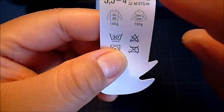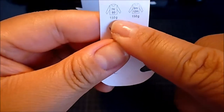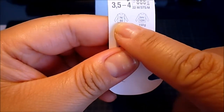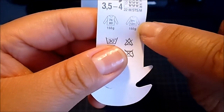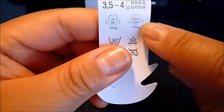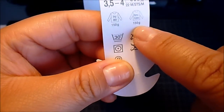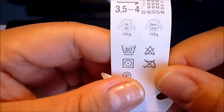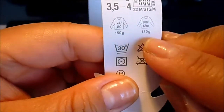They also tell you on the label — and I think on other labels it's always a sweater — how many grams of yarn you're going to need to knit a particular item for a certain age group. For the age group of 9 to 12 months, since this is a baby yarn, you're going to need 150 grams, which equals three balls. Since one ball is 50 grams, three together makes 150 — so you only need three balls to make a baby sweater.